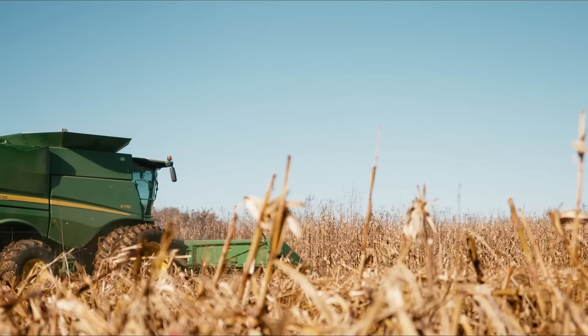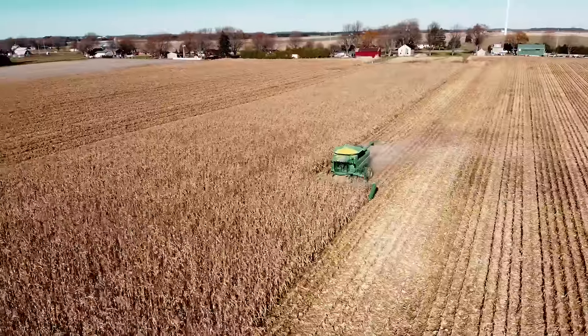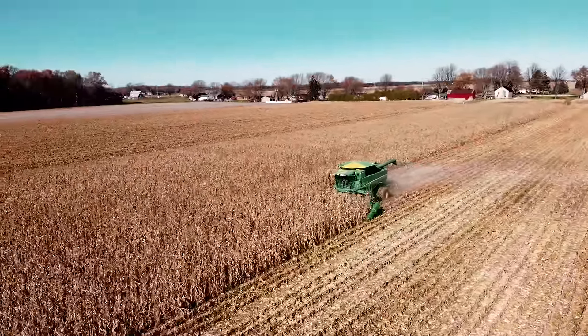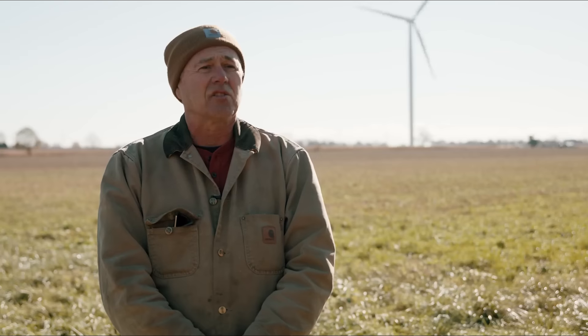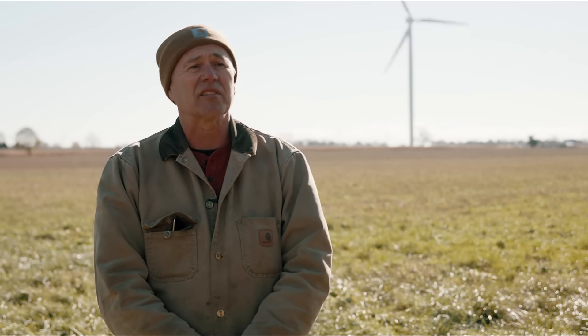The maintaining of the soil and soil regeneration is extremely important to me personally. I'm a third generation farmer and my sons are farming with me. Maintaining the health of that soil is not just for me but for the generations that follow me. This is a legacy that's been handed to me and that I want to hand off.